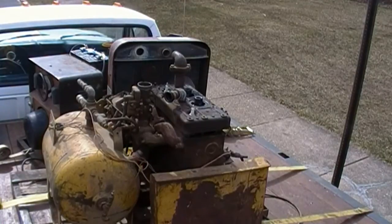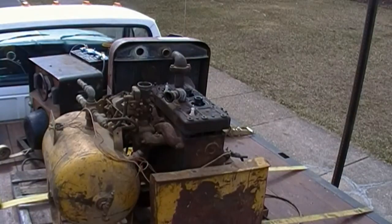Here's the General Supply air compressor. I've pulled all the accessories and stuff off the top, pulled all the head nuts off, and I'm just about to pull the head off for the first time. We're going to see what all it looks like under there.